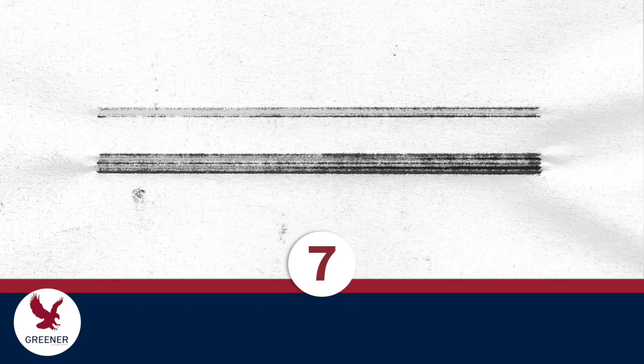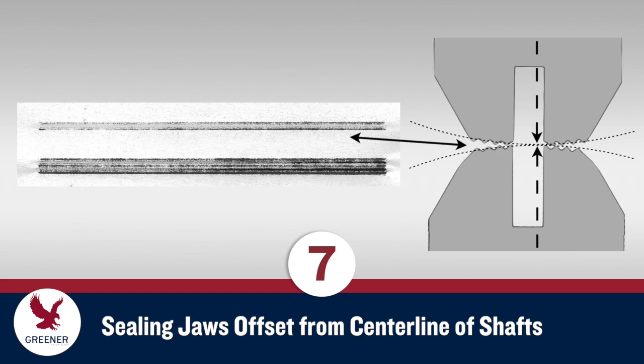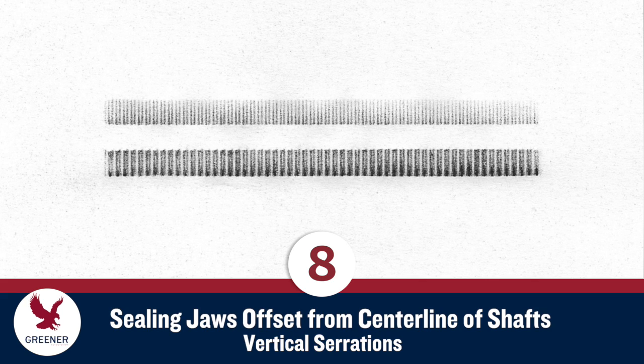Impression 7 shows a readily noticeable misadjustment: the seal on one side of the slot is significantly narrower and weaker than the other side. The knife and anvil slots and the serrations are aligned, but the pair of sealing jaws is offset from the centerline of the shafts. Since the radius of the sealing face doesn't align with the radius the jaws are rotating on, there is a gap between the serrations on one seal and the impression is narrower and weaker. When sealing jaws with vertical serrations are offset from the centerline, the seal widths on a carbon impression are often more consistent, but the impression of one seal will still be weaker than the other.